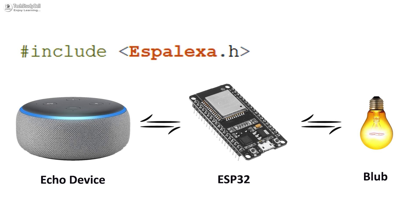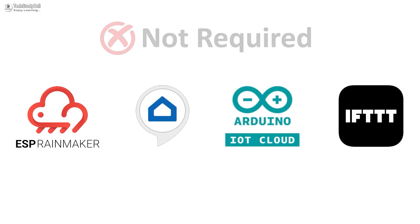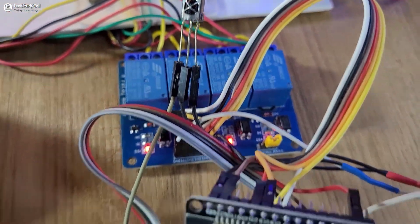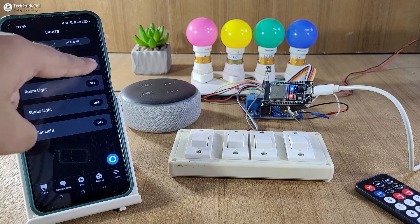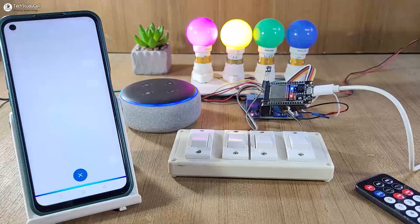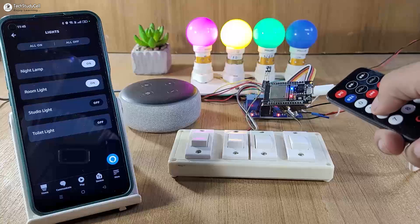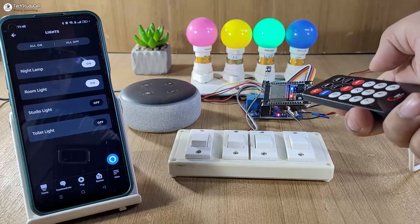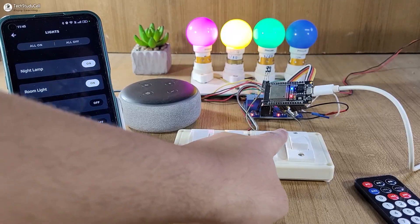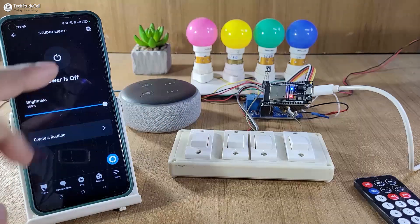You just need an ESP32 and Echo Dot to make a complete Alexa home automation project — no third-party IoT application required. Here you can see I have made a complete circuit without using any PCB. Let me control the appliances with the Amazon Alexa app. Turn on studio light — you can see the light turns on. Now I will use the IR remote to turn off this light.